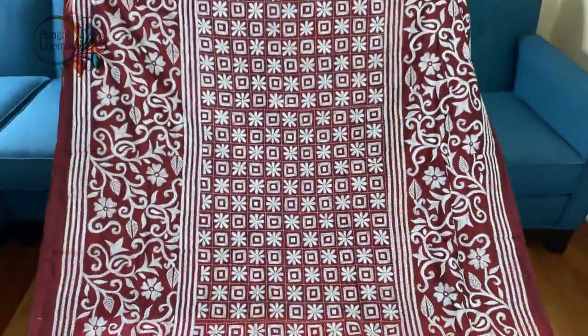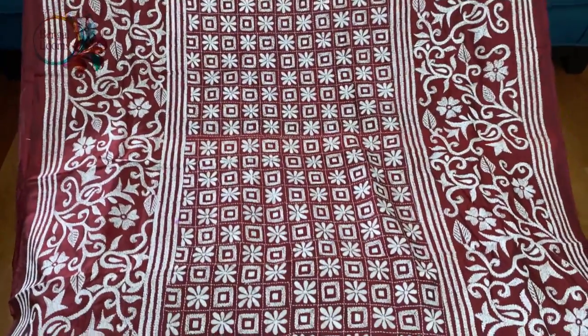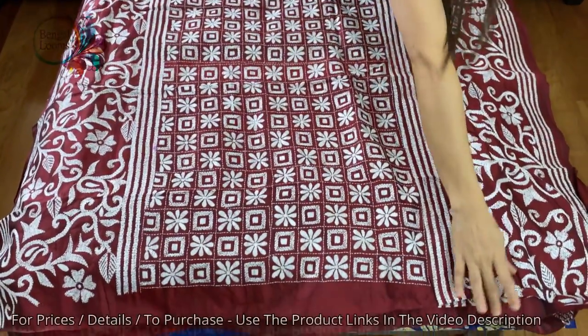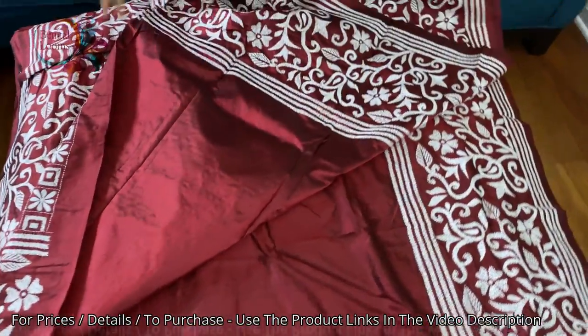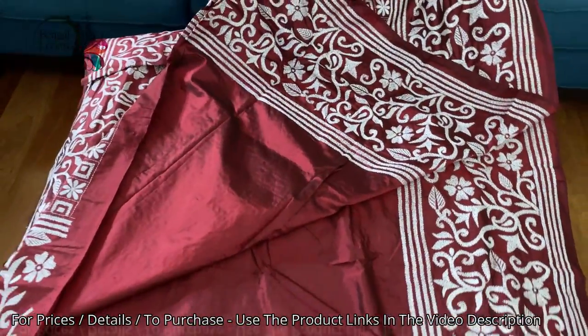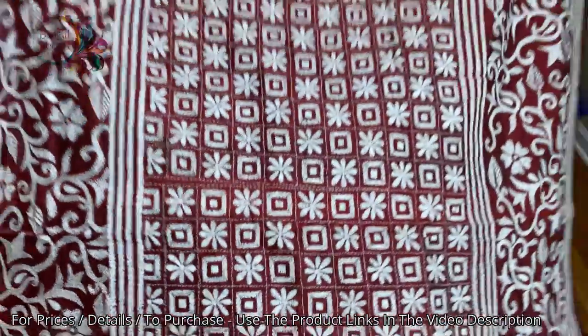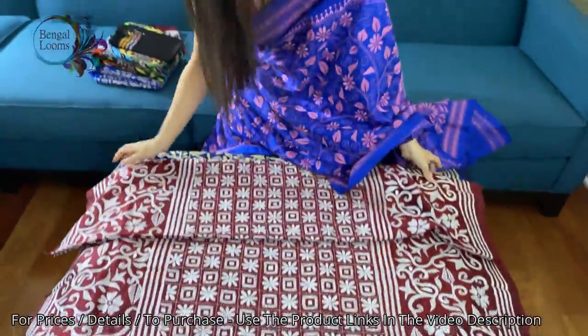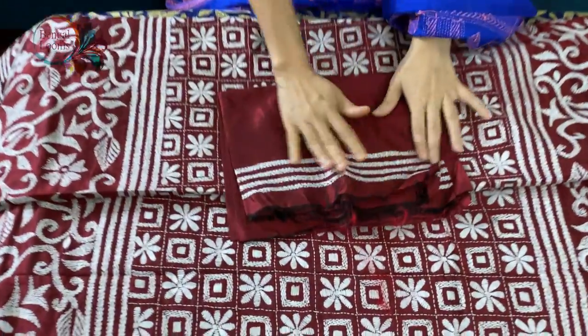The top half of the saree has full work from the waist to the end of the pallu — heavy work — and the bottom is cut border. The blouse piece for this saree also has some stitch on the sleeves.